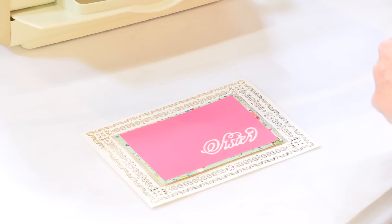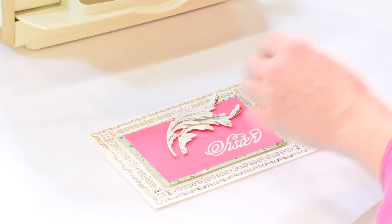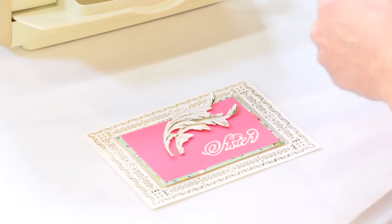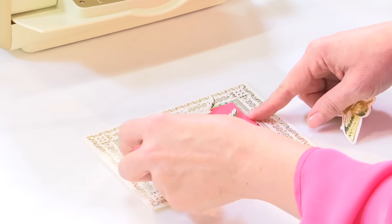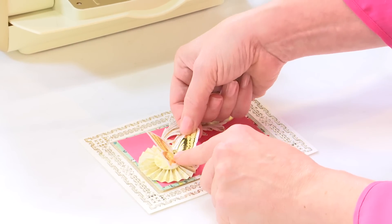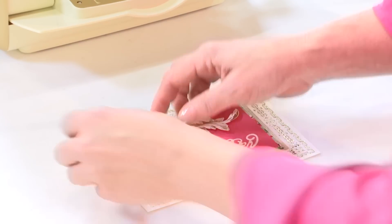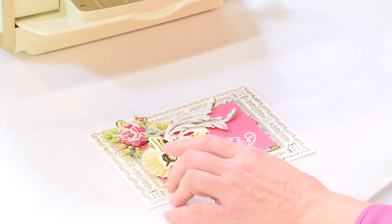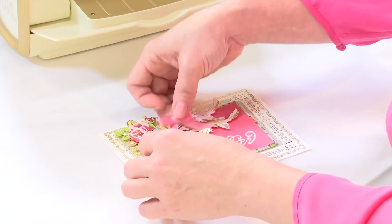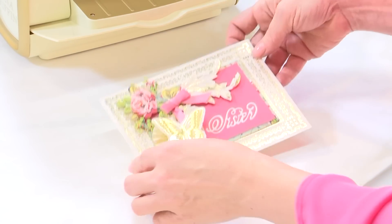Then I will use a lot of different embellishments — this is all up to you, all your personal preference as to what you like. We're using our pre-made rosettes, a little butterfly, and maybe a little flower, and add maybe a little bit of ribbon as well. I know my sister is going to love getting this in the mail. That's beautiful in the making. Thank you.